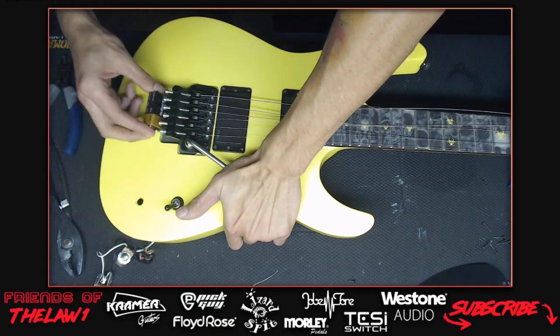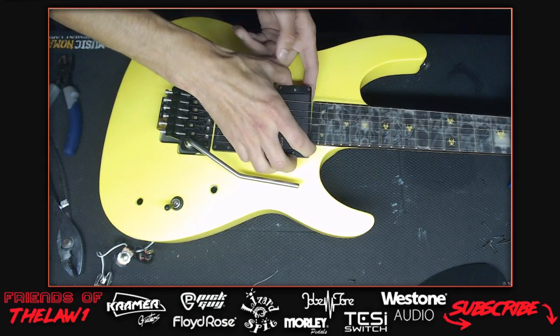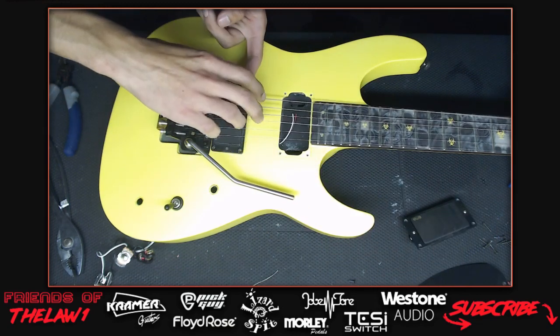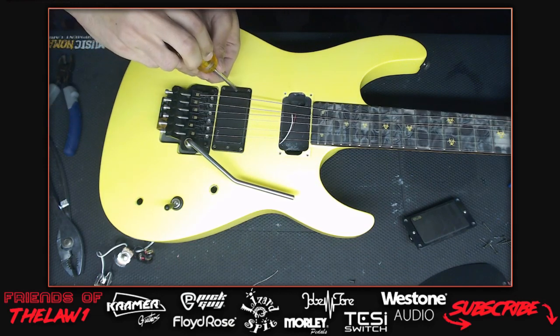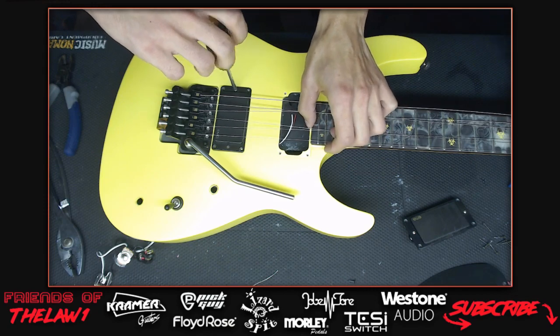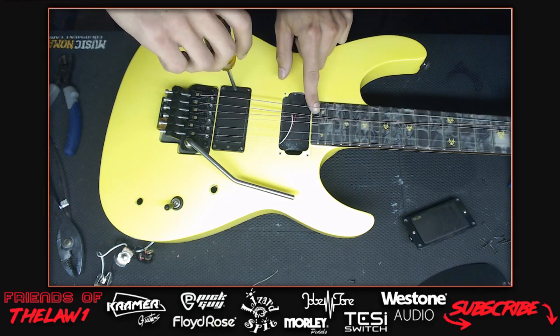Phil asks about what's on the fretboard. They're called Neck Illusions - that's literally the company name. They act as a fretboard protector that also makes the fretboard feel smoother. The specific design on this guitar is called Biohazard or something similar. The last one overhangs a bit - the host was supposed to cut it down but his X-Acto knife failed.